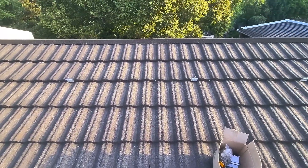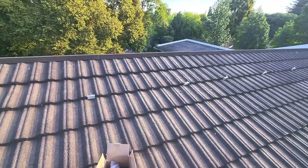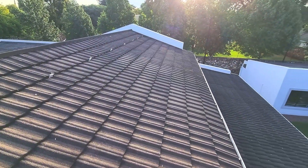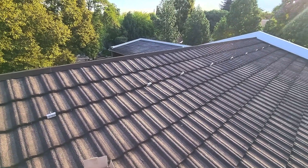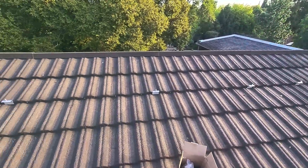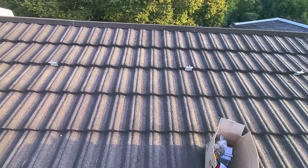Hi guys, I just want to make a quick video about installing solar panels or solar gear or anything on your Havital roof. Havital is a South African roof system — it's steel but it looks like tiles. I'm sure in Europe you've got a similar system, but here in South Africa we call it Havital.